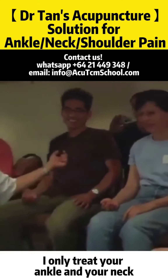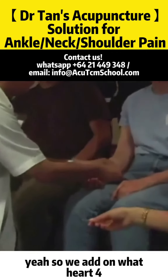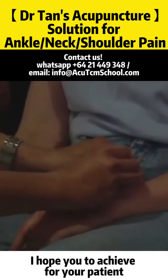I only treated your ankle and your neck. We need to cover the shoulder. So we add on Heart form, and we add on Sanjiao 5. I hope you don't cheat for your patient.